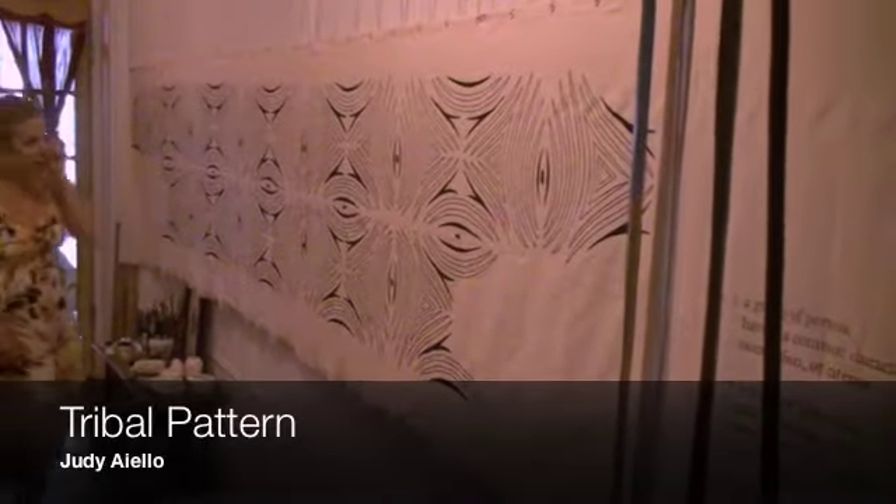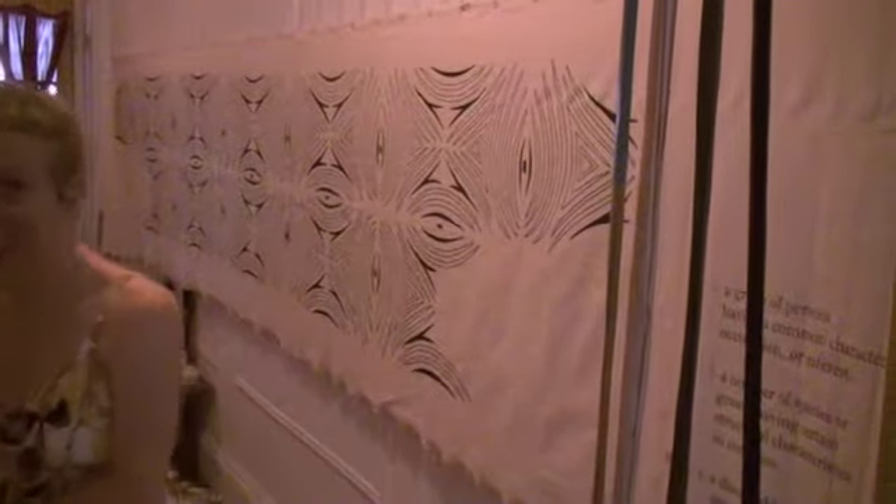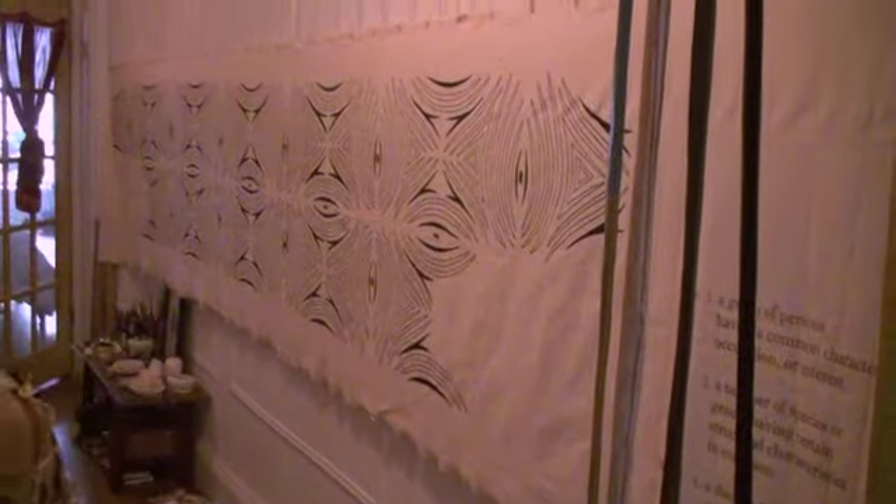So this is Judy's new exhibit. Tell us about it. Well, this is the largest piece to date.